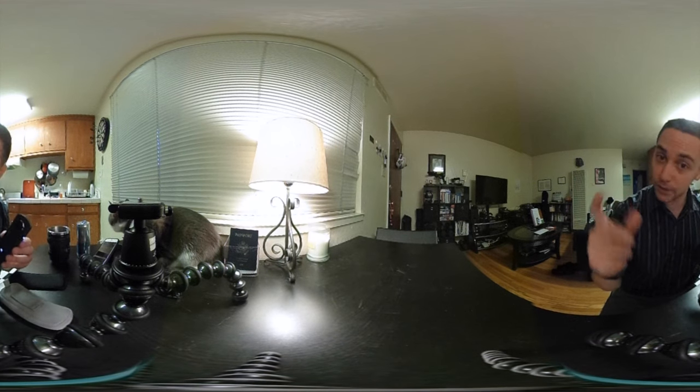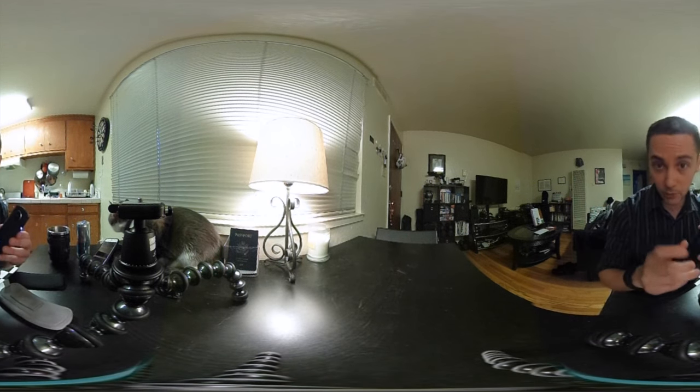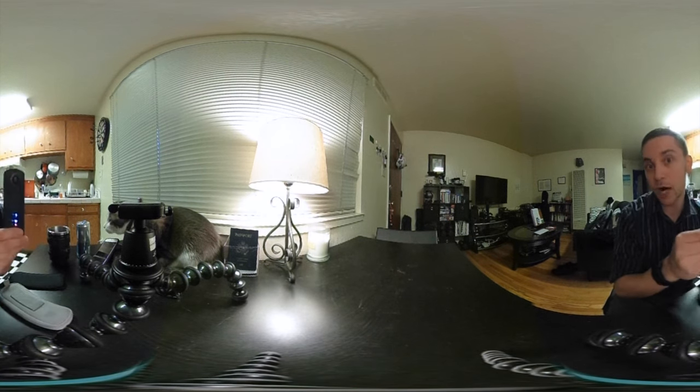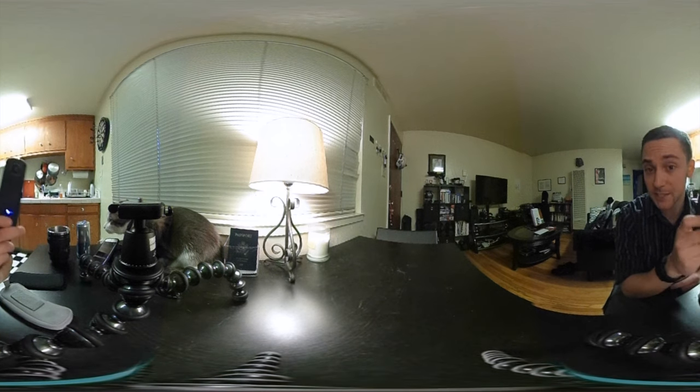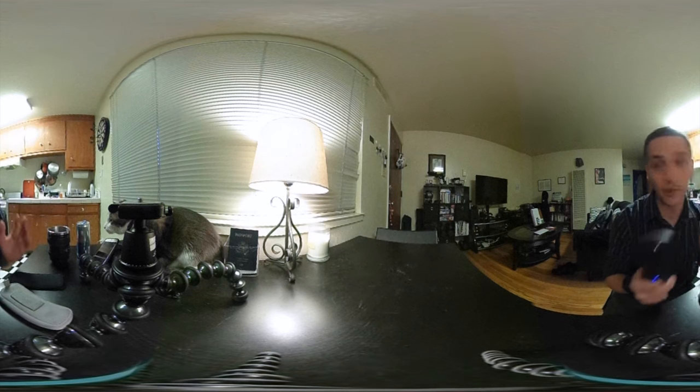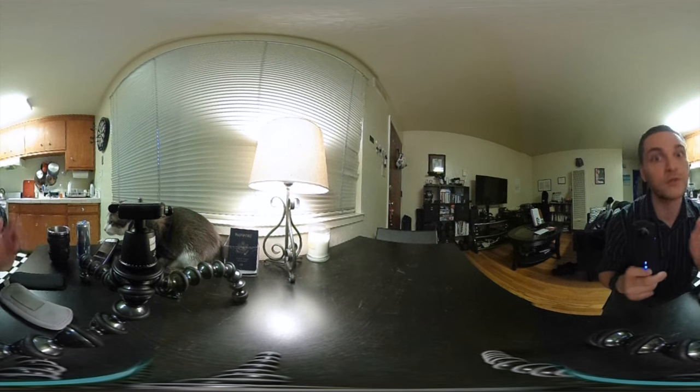The original model doesn't have a red blinking light — it has a blue blinking light when it's recording. The biggest feature of the new model is that it can do 25 minutes of 360 video, while the older model only does three minutes. That alone I think is the feature worth the additional price.